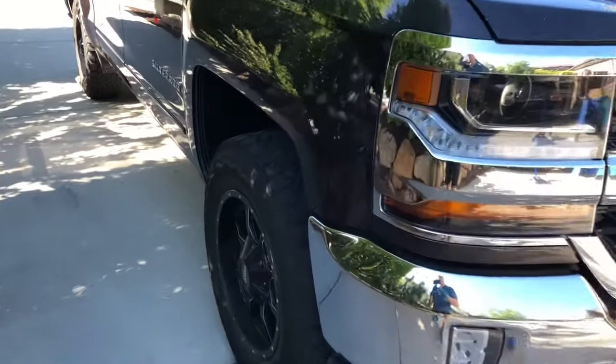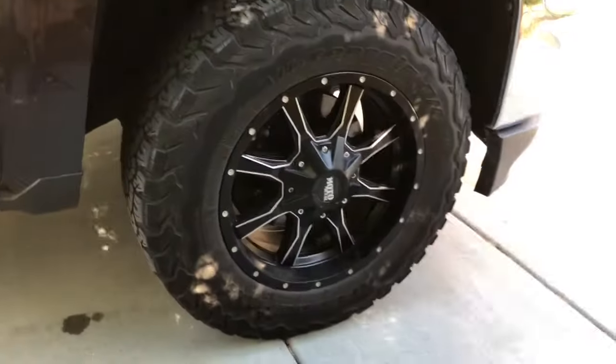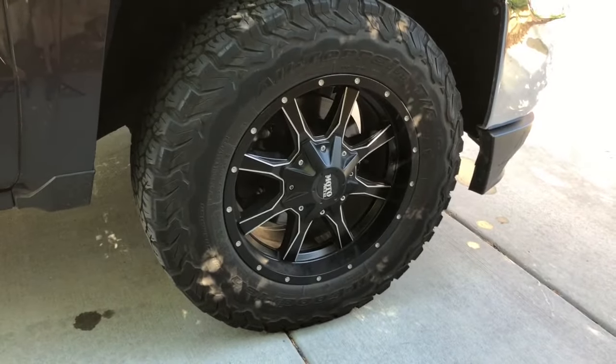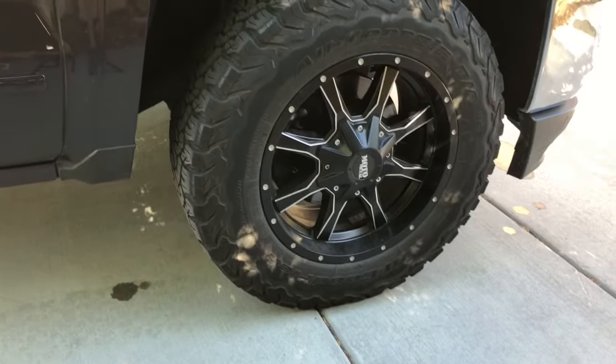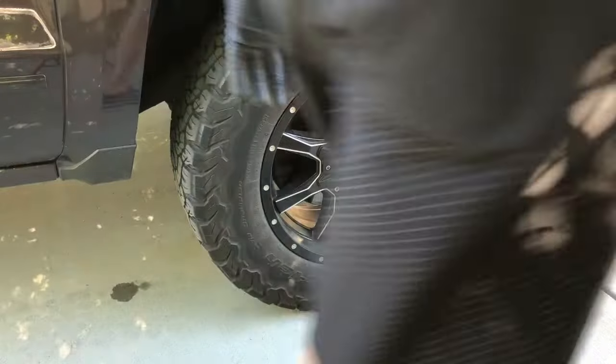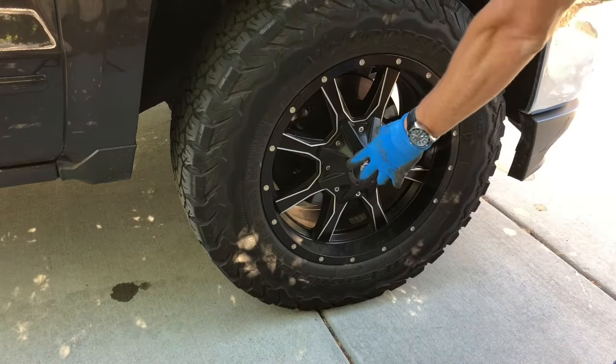I'm going to do a demonstration on changing the brake pads on a 2016 Chevy Silverado. First thing, I'm going to pull the cover off and pull the wheels off.